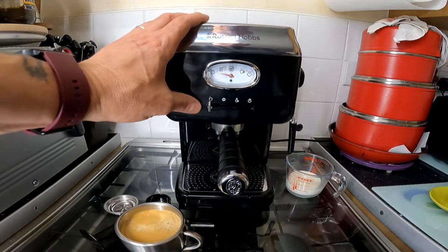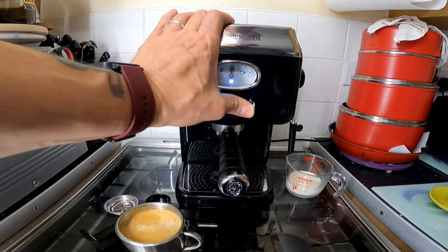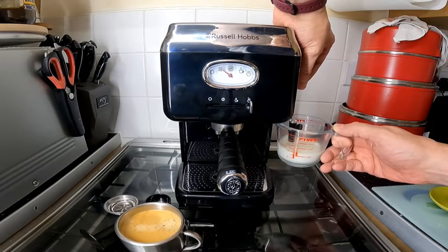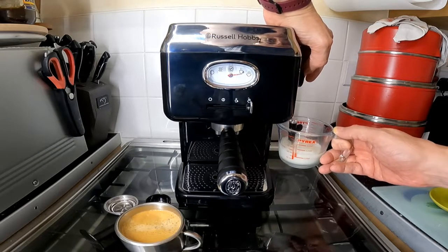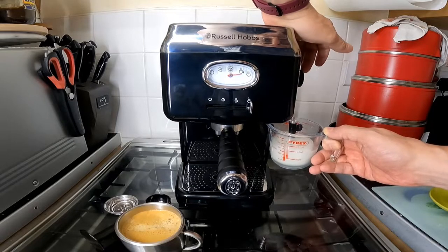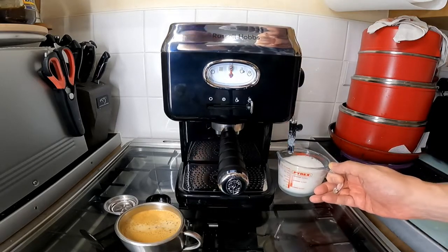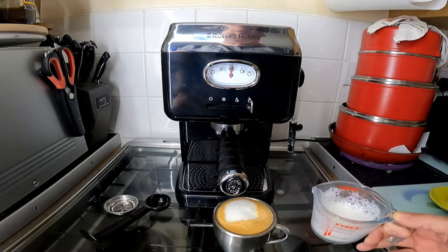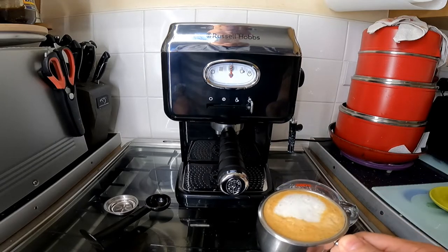I shall just try the steamer. The same process — it's ready to go. If I go to steam and put the milk under here, the pumping you can hear is the water pumping through — that's the water pump. It is quite loud, and that's frothed the milk fine. I shall come back and try two cups.